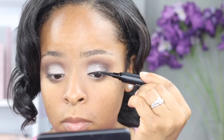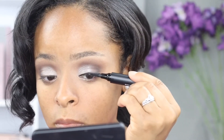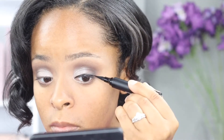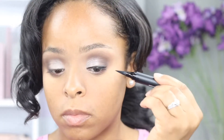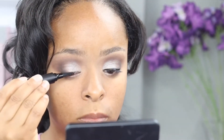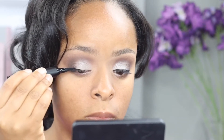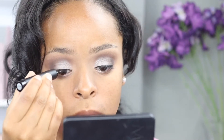I wanted to talk about the affordability of elf's products. Right now with COVID-19 happening, a lot of people have suffered financially, and I feel like right now is the perfect time to take advantage of other brands where their products aren't so costly. With everything I'm using in this video, I didn't spend over fifty dollars, and that's pretty good for a makeup line.